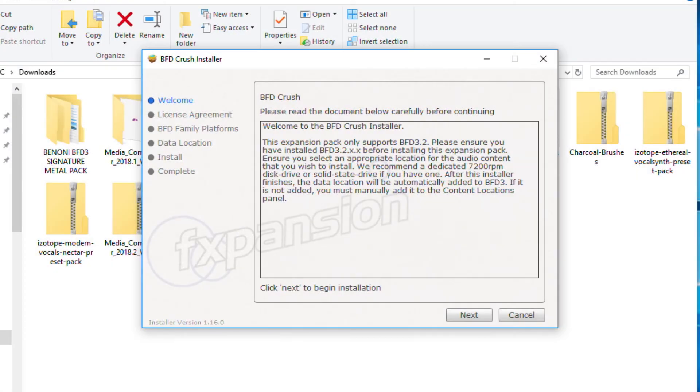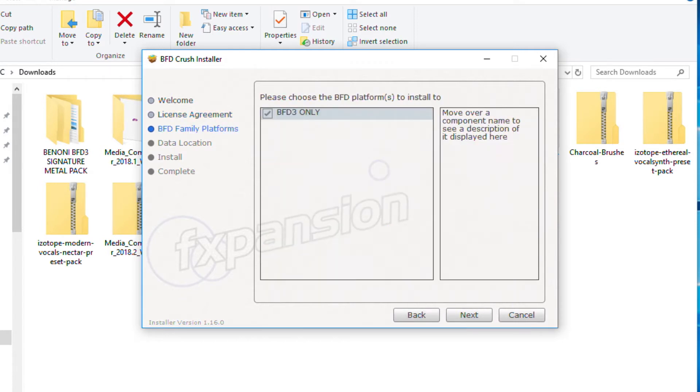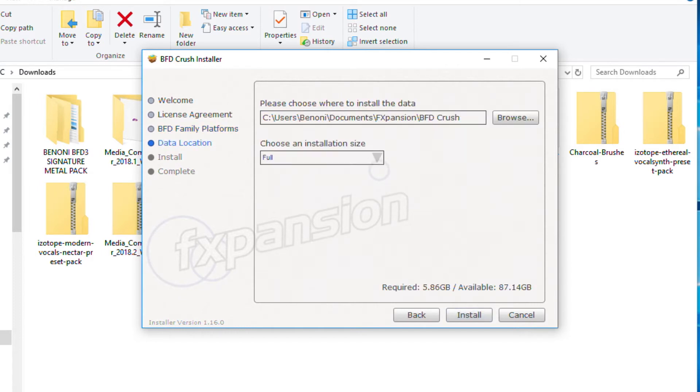Now we're ready to continue with the installation. You can read the notes here — the expansion pack only supports BFD 3.2, so ensure you have that. It mentions a dedicated hard drive, which we've already set up. The data location will be automatically added to BFD3. Click Next, agree to the terms, click Next. I want BFD3 only, since that's the version we downloaded. Next. Now I choose where to install the data — we already set up that folder, so we'll hit Browse.